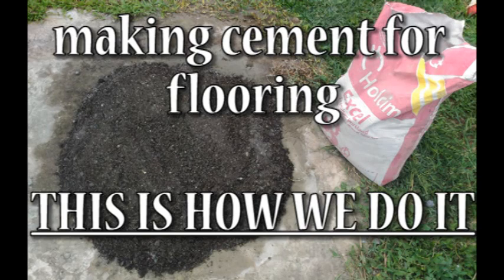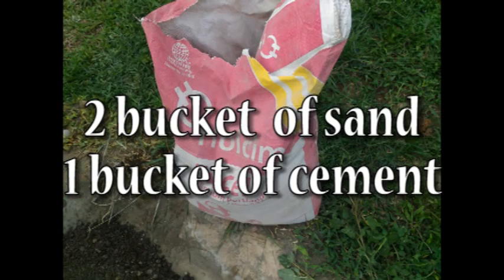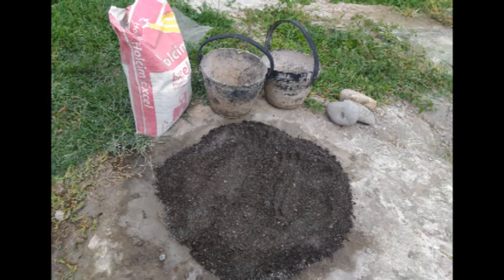Hi guys, this is Mmbabao. Today's lesson is how to make cement for flooring. For starters, we need two buckets of sand and one bucket of cement. It's like two is to one.